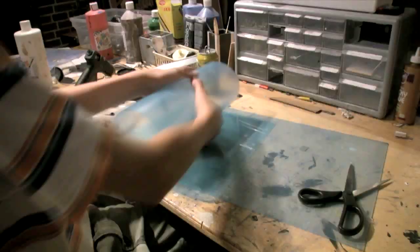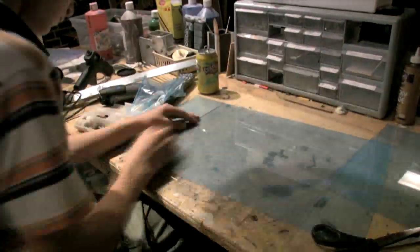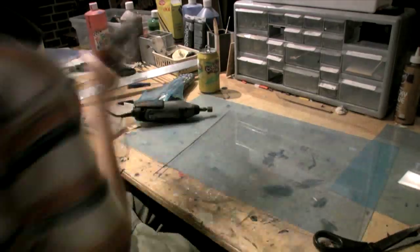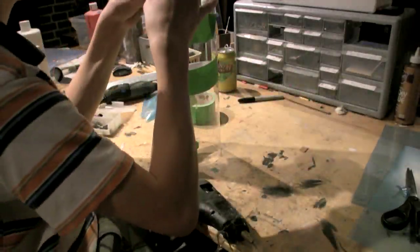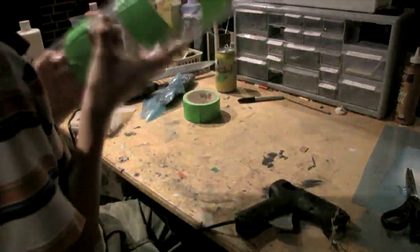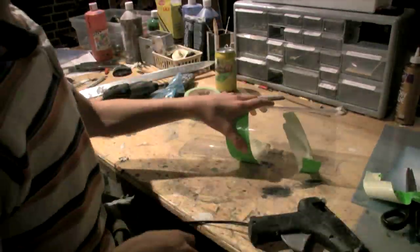The first step is to take a big piece of 1/16th inch plexiglass and cut two equal-size rectangles. Roll them up into tubes, secure them with duct tape, and then hot glue them together. Once the hot glue is dry, remove the duct tape and you should have a plexiglass tube.